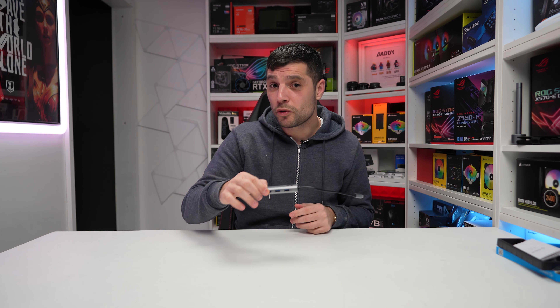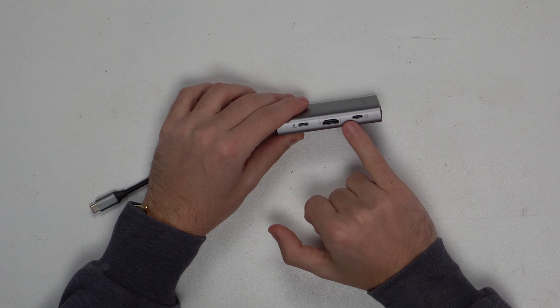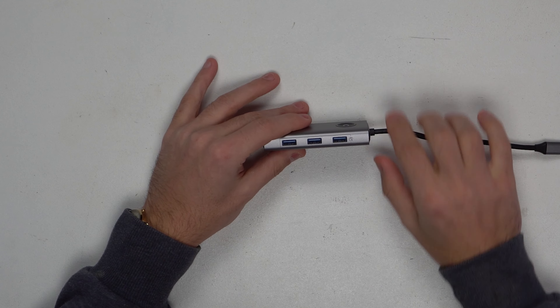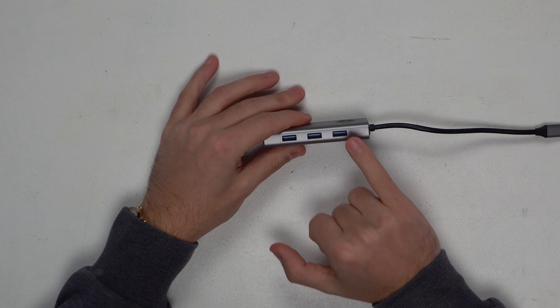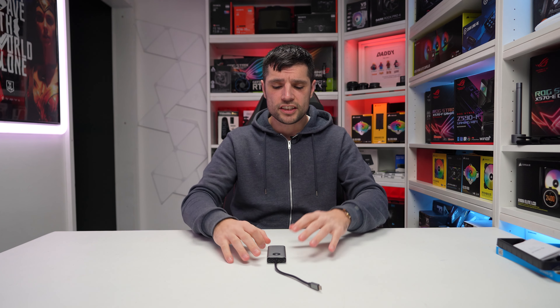So there we go guys — Orico's six-in-one docking station, the PW-11 6P. Essentially it's an upgrade from their PW-11 5P with one extra port. First impressions: it's quite a smart, nice-looking docking station. It comes in a gunmetal gray finish on an aluminium shroud. The cable that it comes with is 0.2 meters, it's a USB Type-C cable, and it is limited to five gigabits per second, so please be aware of that.